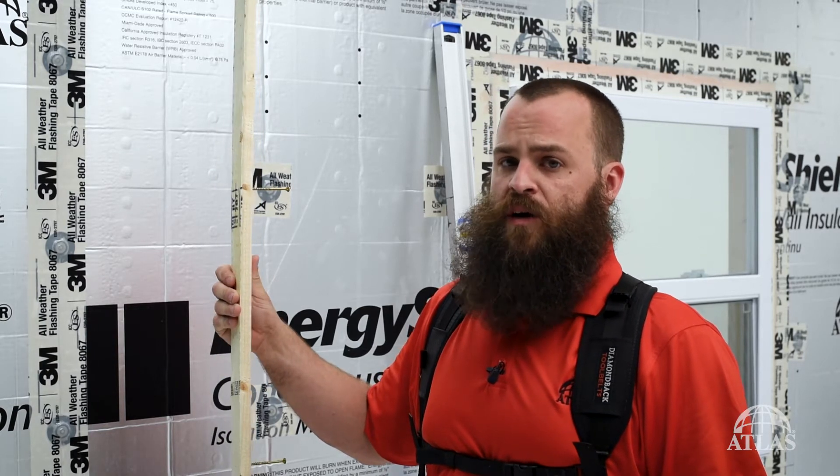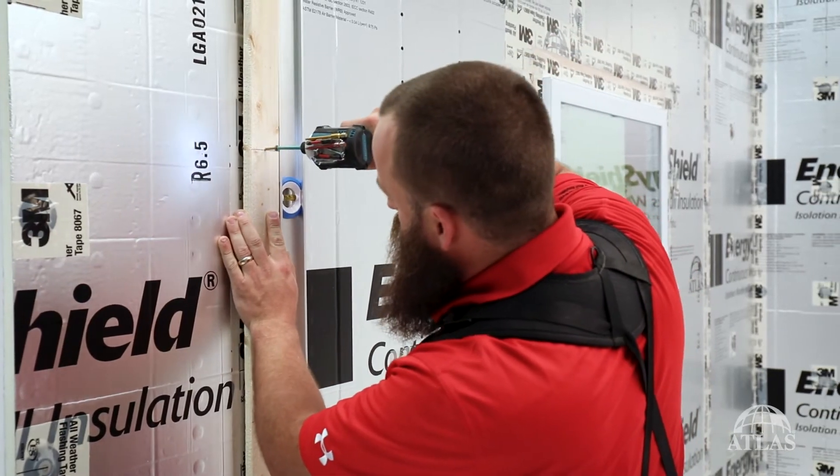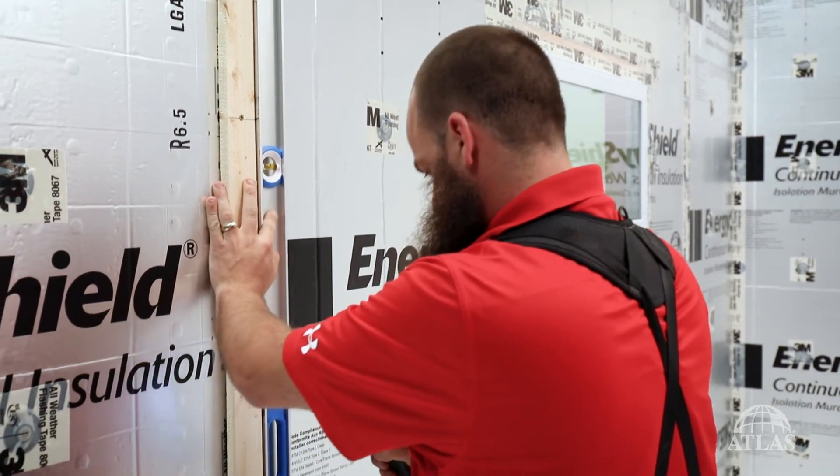Today we're going to be showing you an option for installing lap siding and a number of other siding products over what's called a rain screen. To create this rain screen, we're going to be using a piece of 1x3 strapping, which I've pre-installed my screws at 16 inch centers. At the bottom of our rain screen cavity, we need to install a drainage vent. There are a number of options available on the market.